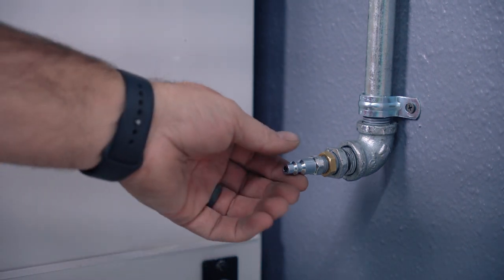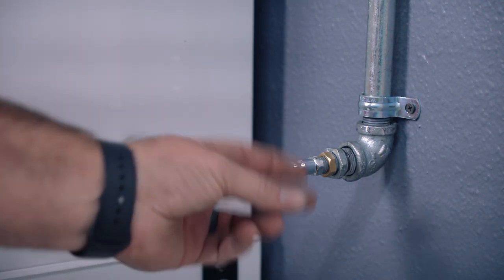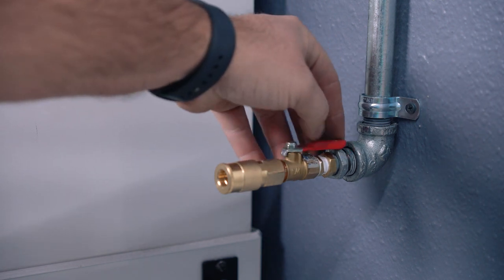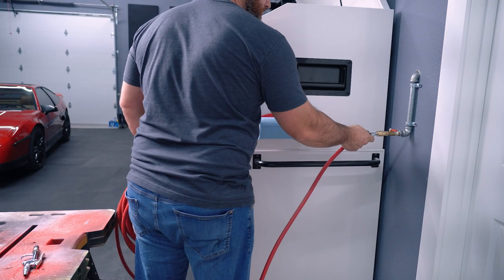Then back in the big room, I realized I put on the wrong connection, so we'll get that fixed real quick. I also added a valve — you don't really need this, but it is handy to have just in case. Now it's time to hook up a hose and give it a test.